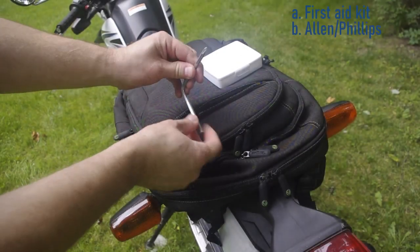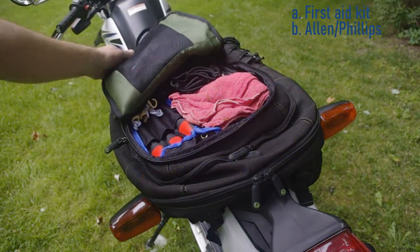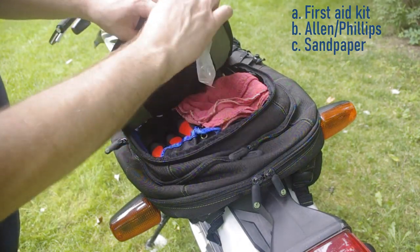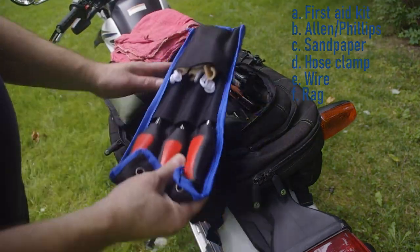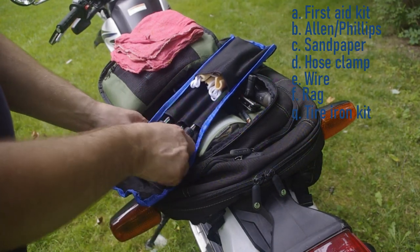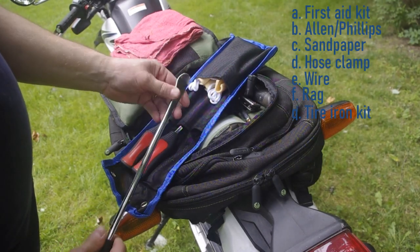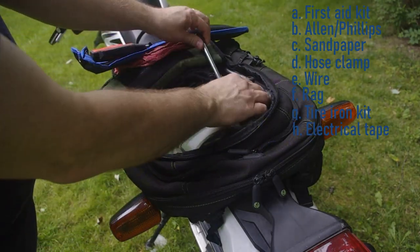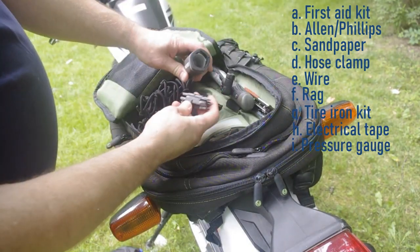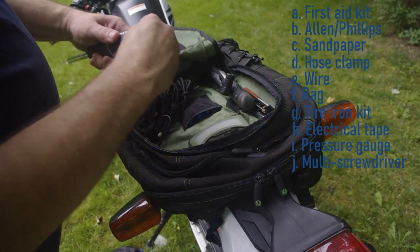Tool bag. I have a backpack I occasionally put on the back seat that has all these kinds of items in it. I've got a first aid kit, an Allen wrench that has a Phillips head on one end, sandpaper to clean off electrical connections if I have a problem, a hose clamp, a little bit of wire, a rag, a tire repair kit, electrical tape, a tire pressure gauge, and one of the screwdrivers where you can change the bits — to help save weight and space.